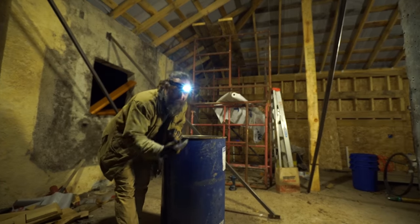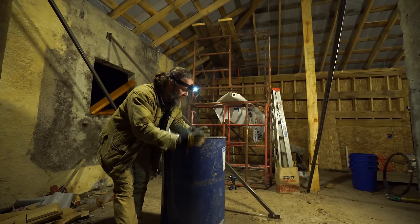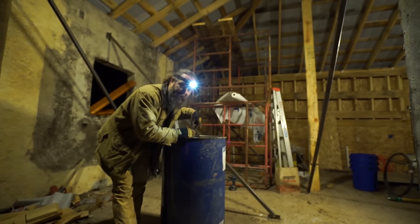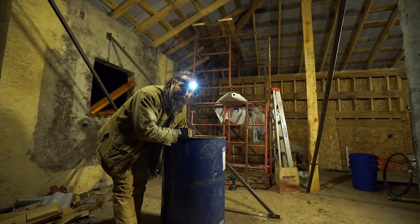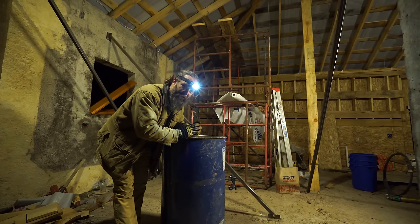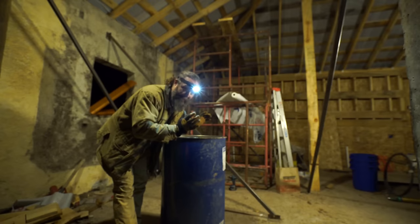The basis of this rocket stove boiler is a 55-gallon drum. It gets a propane tank which will serve as the burn chamber. That will connect to one or two elbows for the riser tube, which will be a normal 6-inch stove pipe. I'm going to pour a little bit of concrete in the bottom to lock everything together, then pour vermiculite to insulate everything. The heat exchangers are built by wrapping copper coil around the burn chamber and also the riser tube.